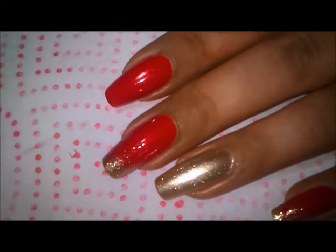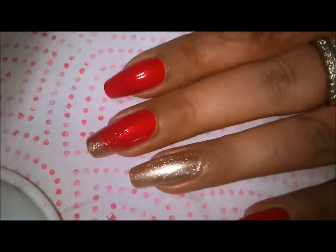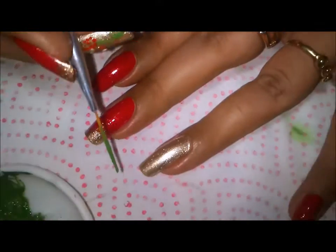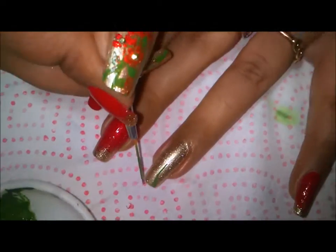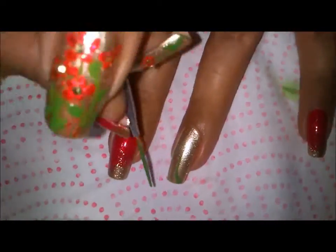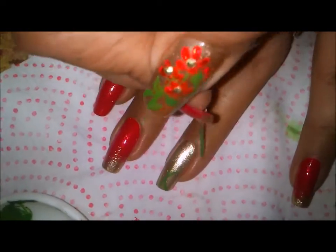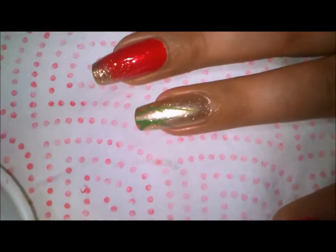Here's my striper brush — you can see it here. With my striper brush, on my ring finger, I'm going in to paint some stems, just like that. This design is inspired completely by Robin Moses; the way to use the striper I learned from her. I'll be making just some random stems.